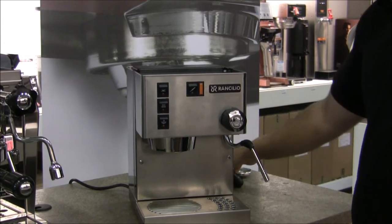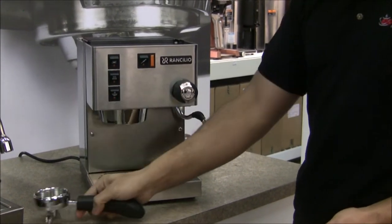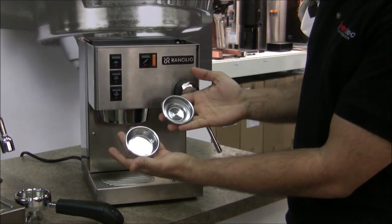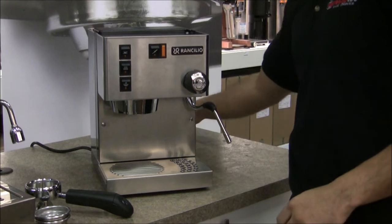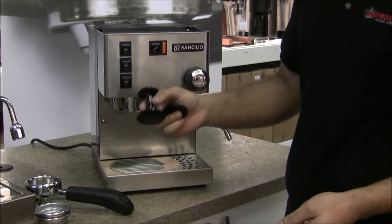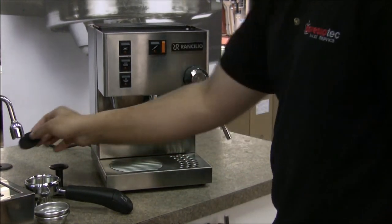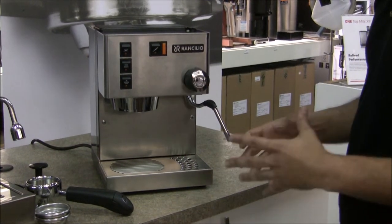Some of the accessories you get with the machine: you're getting a double spout portafilter handle, both double and single baskets — 7g and 14g, the standard shot sizes — a few other accessories such as a coffee dosing scoop, a tamper, and also a rubber back-flushing disc so you can keep your Sylvia nice and clean. It's not a bad little package, especially for a beginner or first-time user.